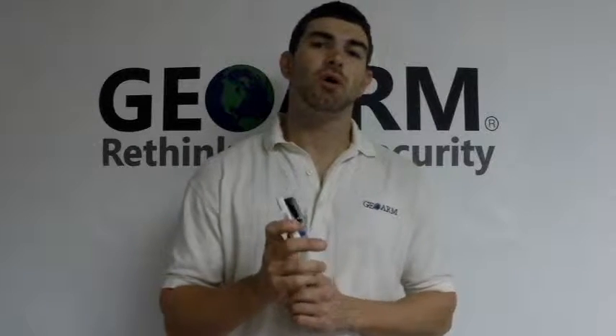Hey guys, Drew here from GeoArm Security again. This time I'm going to be showing you how to program in a Honeywell Wireless 5816 WMWH Wireless Door Contact into the brand new, spanking new Honeywell L7000 Wireless Security System.